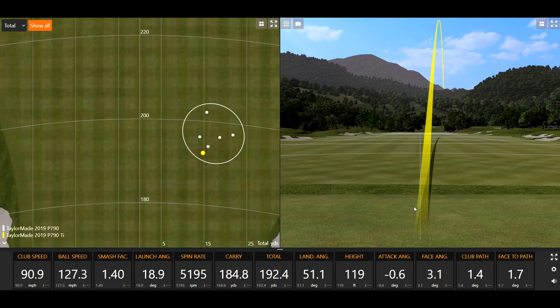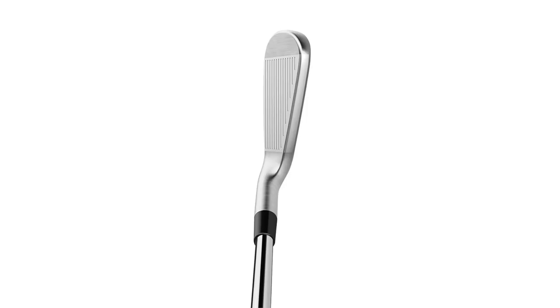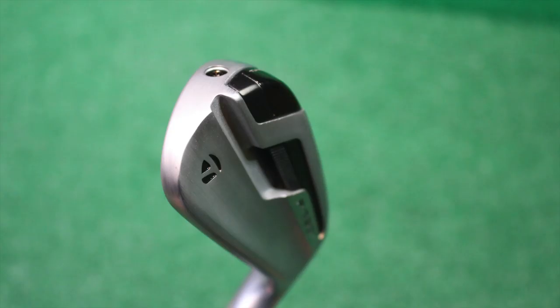Same ball flight. The face angle is pretty consistent there at three. What do you notice in terms of appearance at address compared to the standard P790? The color — with the titanium head it's a little grayer looking down. It's more of a satin, chromier finish with the 2019 P790. This looks quite gray, and also looks maybe just a little bit larger from heel to toe, with a slightly larger top line as well.